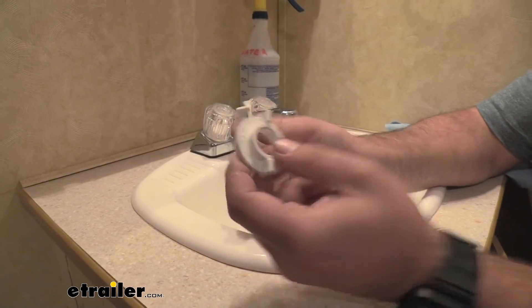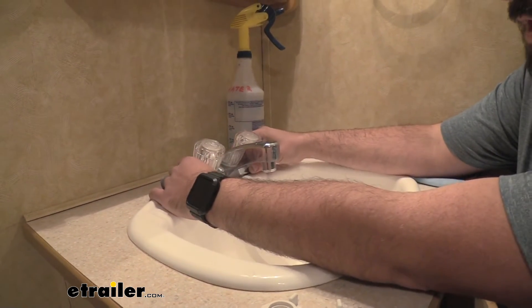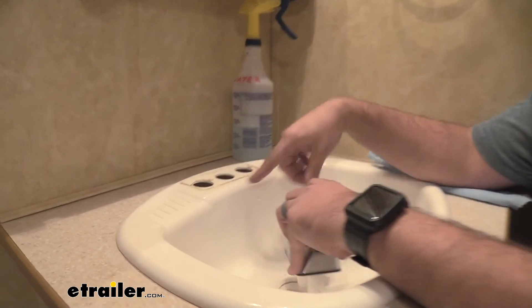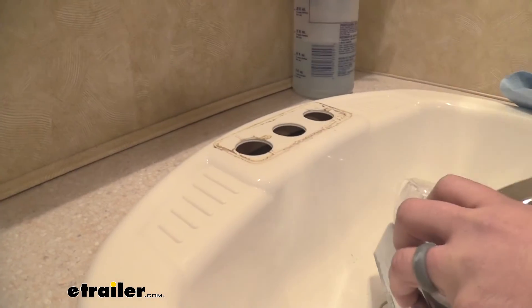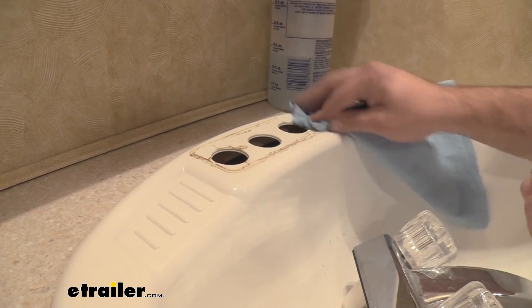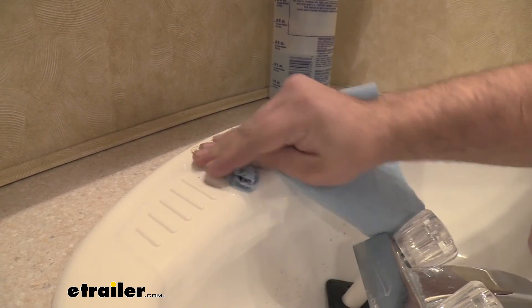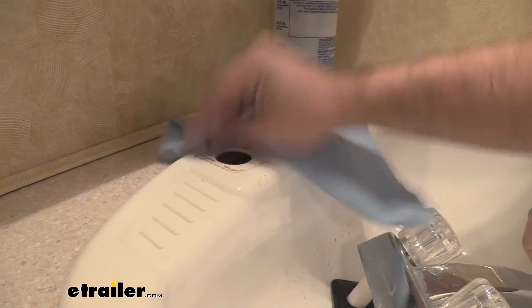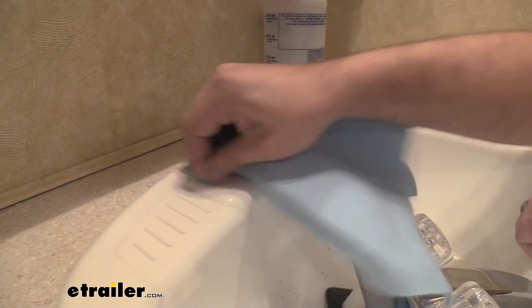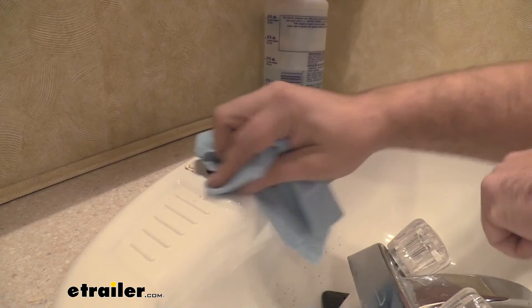With the nuts removed, all that's left is to pull the faucet out. This is also a good time to do a little bit of cleaning before you put your new one on — a little alcohol or some soap and water should bring it up pretty easily. It's already coming up nicely, and having a clean surface is going to make sure it seals up better.